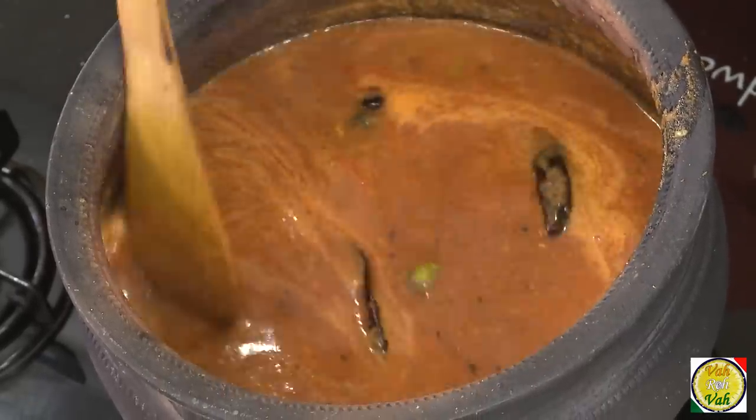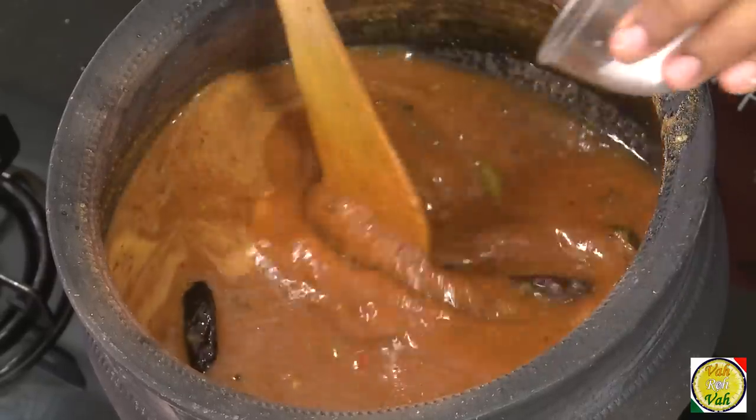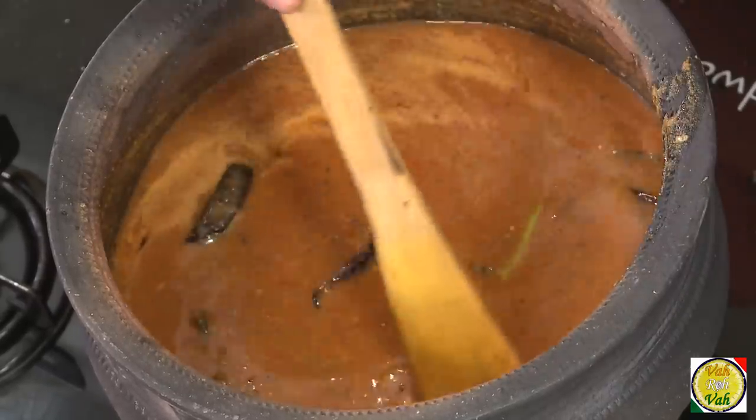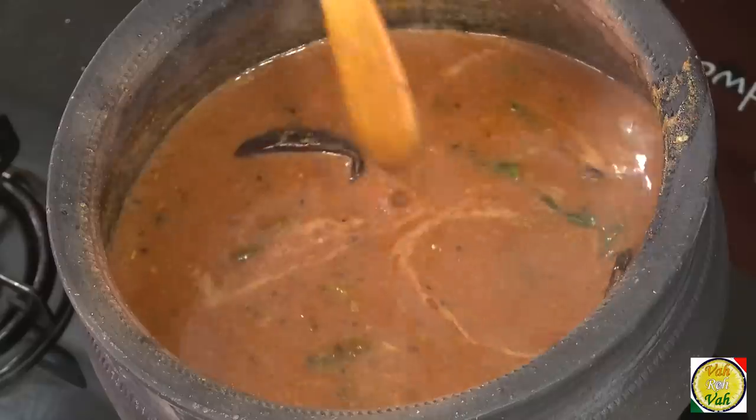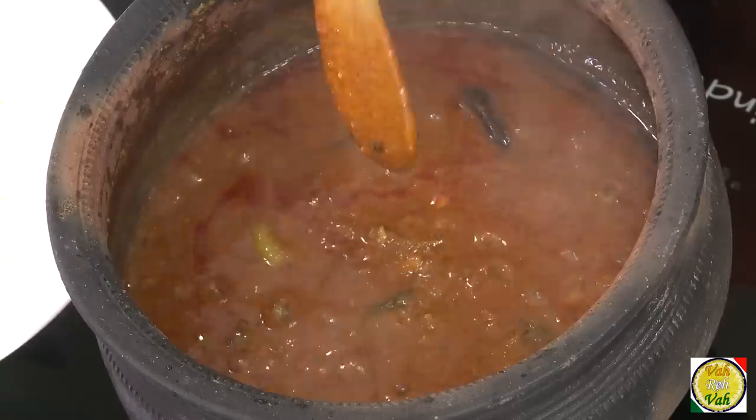Once this comes to a slight boil, add salt — add a little less salt than what is needed, because you can always adjust it just before adding the fish. Put the lid on and let it cook for at least 20–25 minutes.